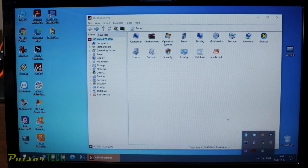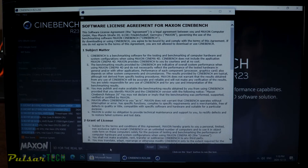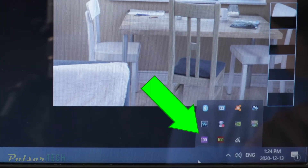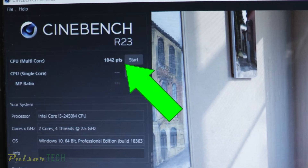We're going to be using Cinebench R23 for CPU testing. Let's go ahead and start the Cinebench R23 testing program and use the CPU multi-core test to apply the maximum load on the CPU to see how hot it's going to get. I won't be showing you the full process because it's taking over 15 minutes. But as you can see, the maximum temperature the CPU reached is 100 degrees Celsius, which is basically the upper temperature limit for any CPUs. After the test, our CPU scored 1042 points on the multi-core test, and we're going to compare it to the result after we change the thermal paste.